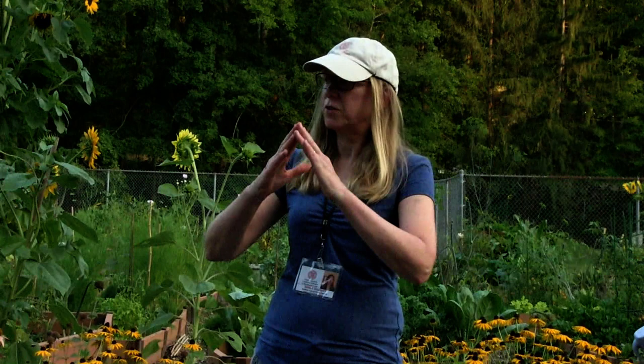Congratulations to all of you for being community gardeners — and congratulations to you for being a Master Gardener and starting this garden, making it possible for all of us, with the help of Sue Donnelly and others. Thank you for coming.